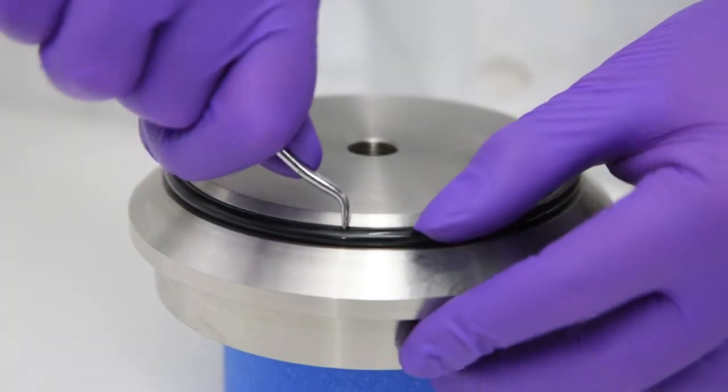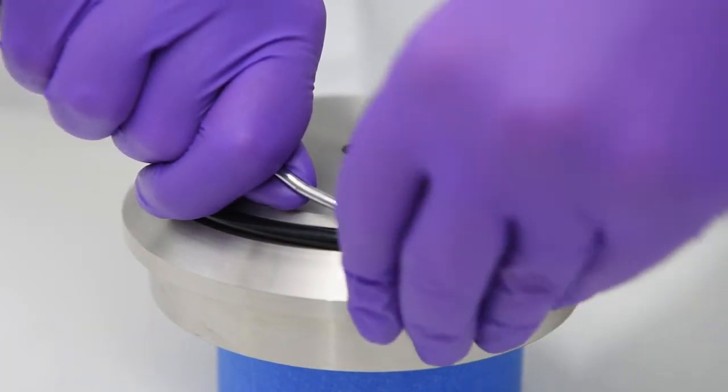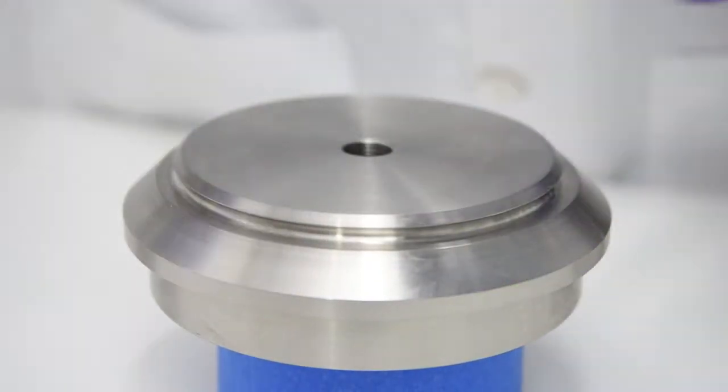Be very careful not to scratch the metal O-ring housing. Use pick to remove O-ring. Clean the area under the O-ring with ethanol or acetone.